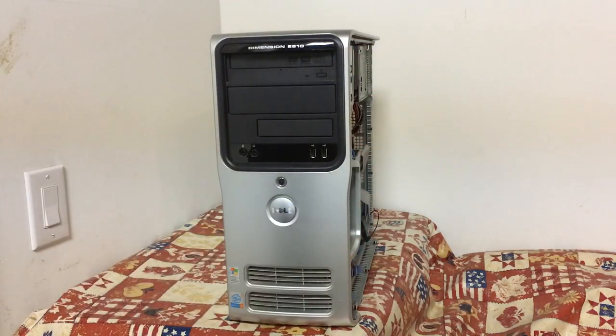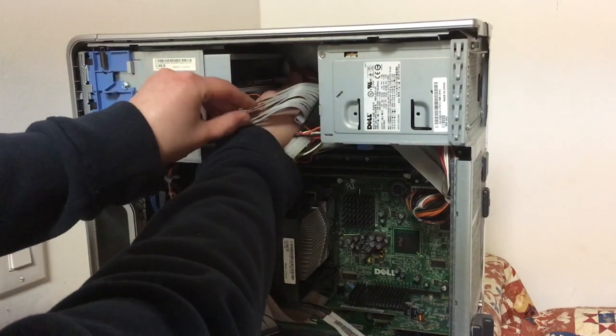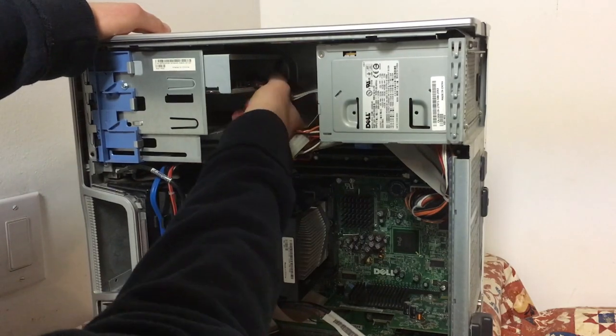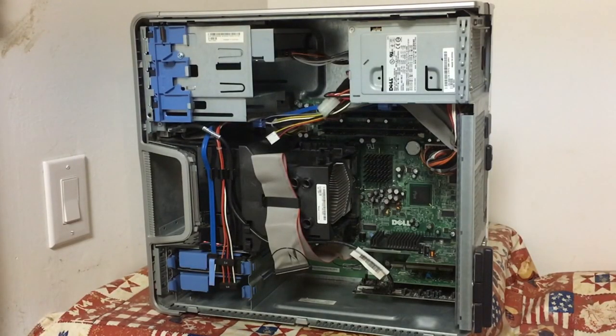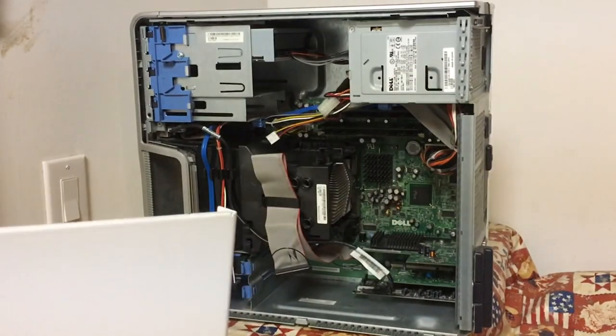Being sure to reconnect the drive, the machine looks nearly new at this point. Finally, the cover was put back on — and there it is, the once-dusty beast cleaned up nicely.